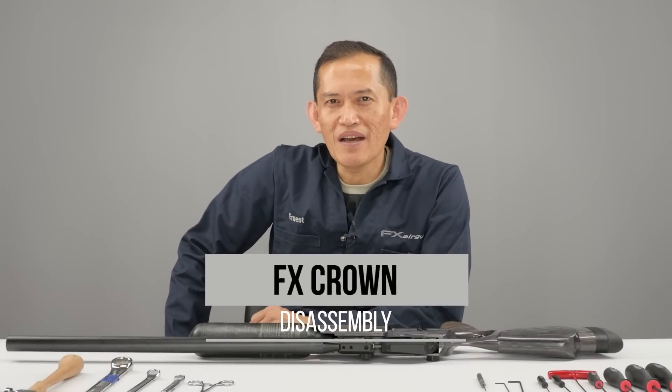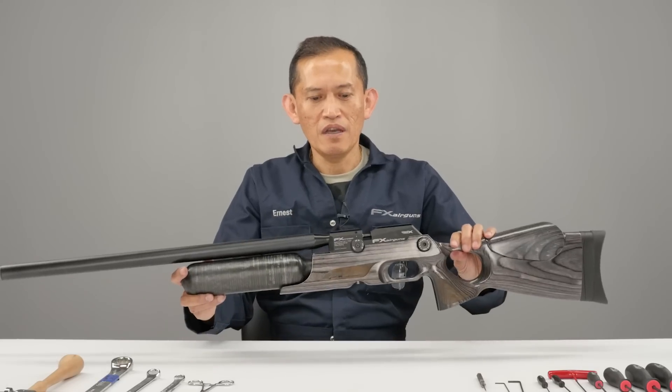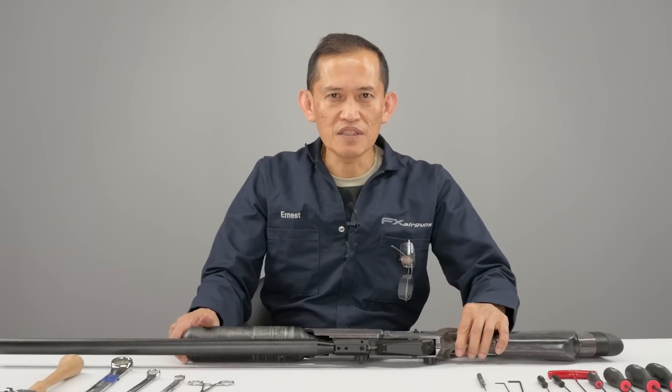Welcome to FX Masterclass. My name is Ernest Rowe, and today's topic is on the FX Crown. We're going to do a complete disassembly on it, and we'll begin.